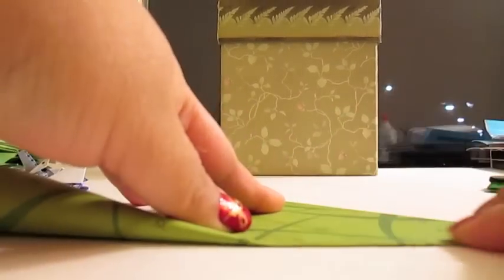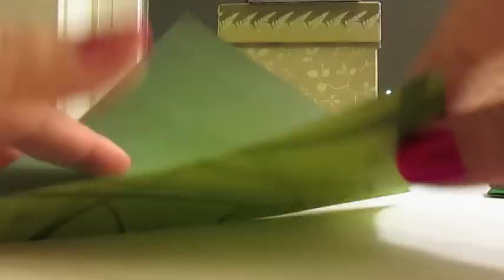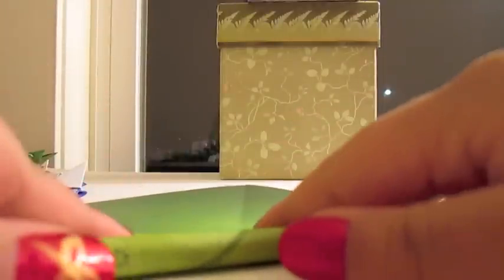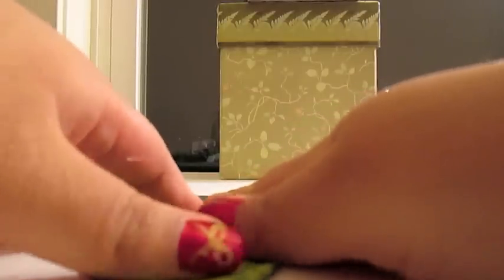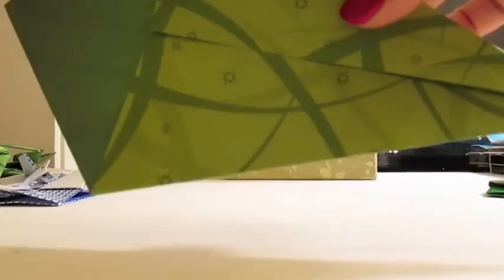It's important to make the creases — it makes the module a lot easier to do. So fold it each way on the diagonal. And then fold one side in to the midpoint like that. And then do it the other way to make the kite shape. Like that, so you have the kite shape.